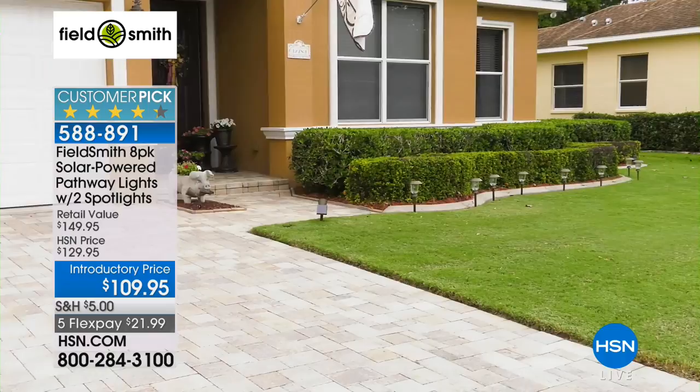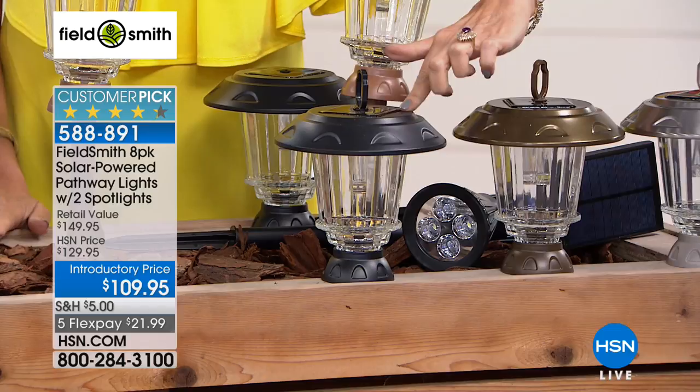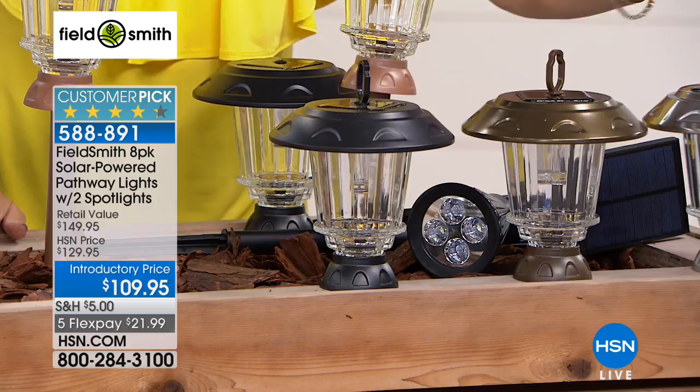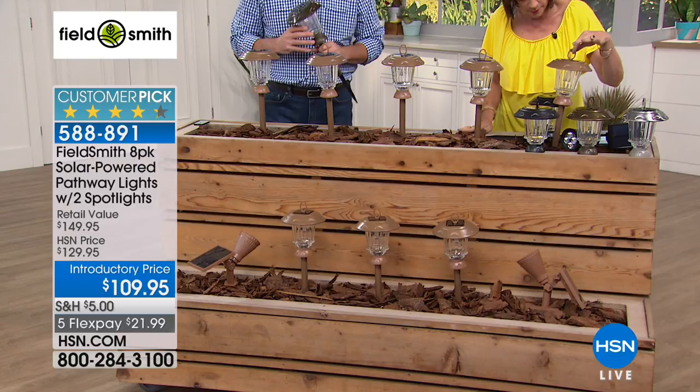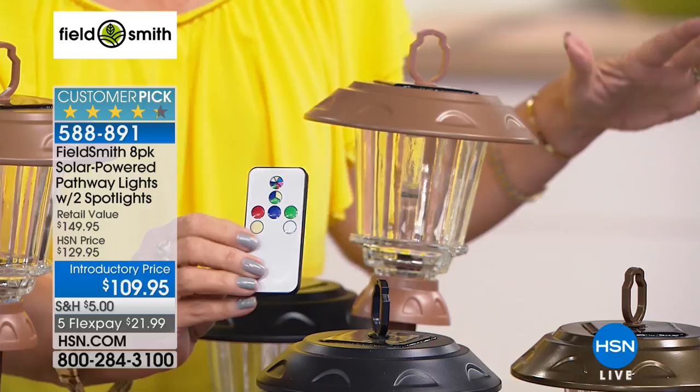We have four color choices: a matte black, almost like wrought iron; bronze, which is always our top seller; silver; and brand new — gold. There is complete color changing on these so you can make all of the lights not just white but all different colors. You can have them scroll through, or have each one a different color. Peter Kilcullen is joining me now.